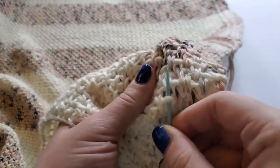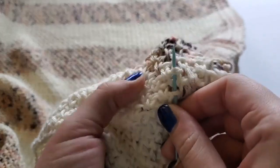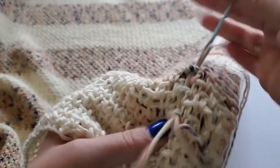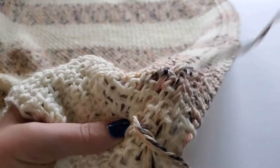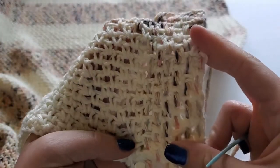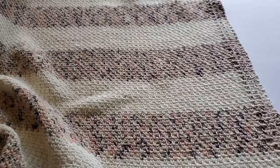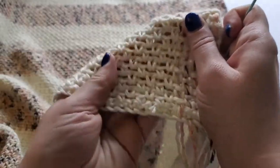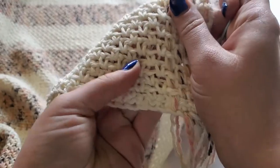Keep repeating this process until you reach the top row. You will complete 14 total rows of color B and then switch to color A and complete another 14 rows. Keep repeating this color switch every 14 rows until you have reached the end — that makes a total of 153 rows. So put on a good movie or two and weave away.